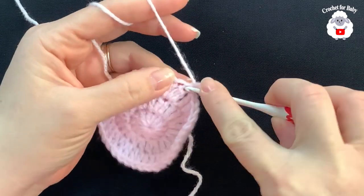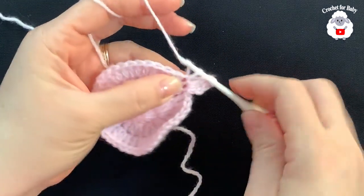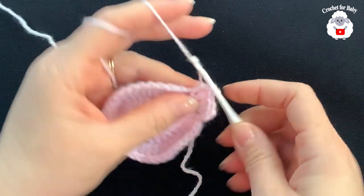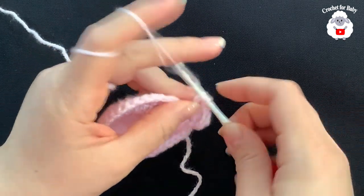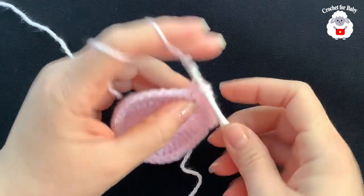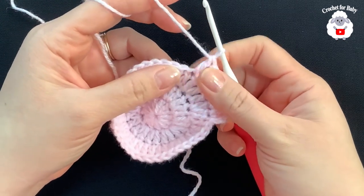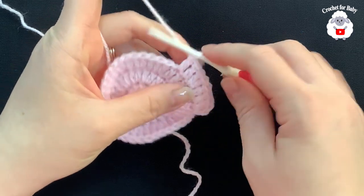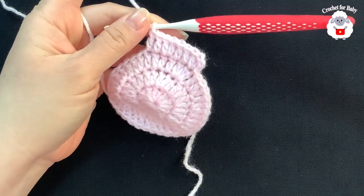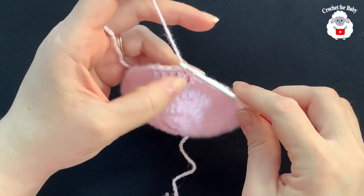For the fourth row, chain two. Into the same stitch make two double crochets — one and two — then into the next two double crochets make one double crochet on each, then into the next make two double crochets. You're alternating: two double crochets, then one each on the next two — so two, one, one, two, one, one — all the way to the end. At the end of the fourth row you should have 48 double crochets. To finish, join with a slip stitch.